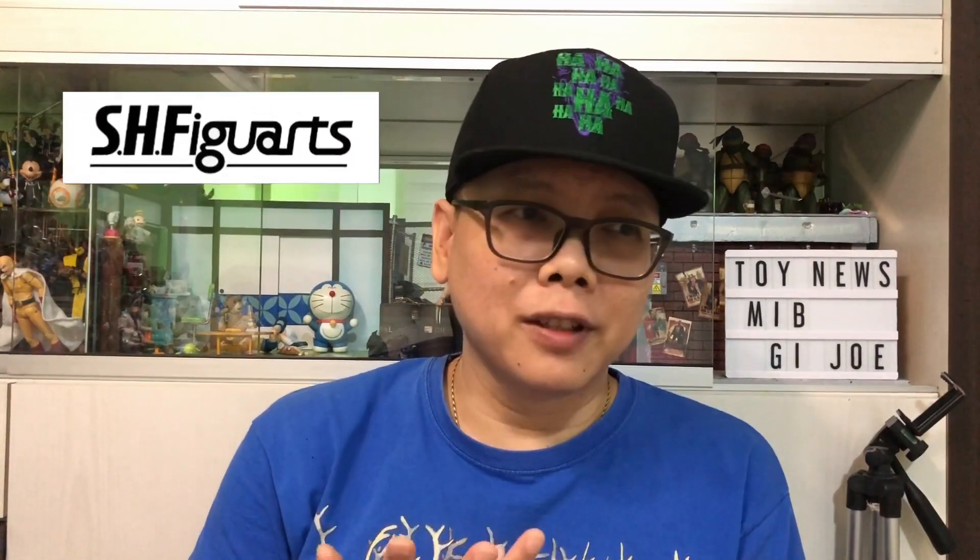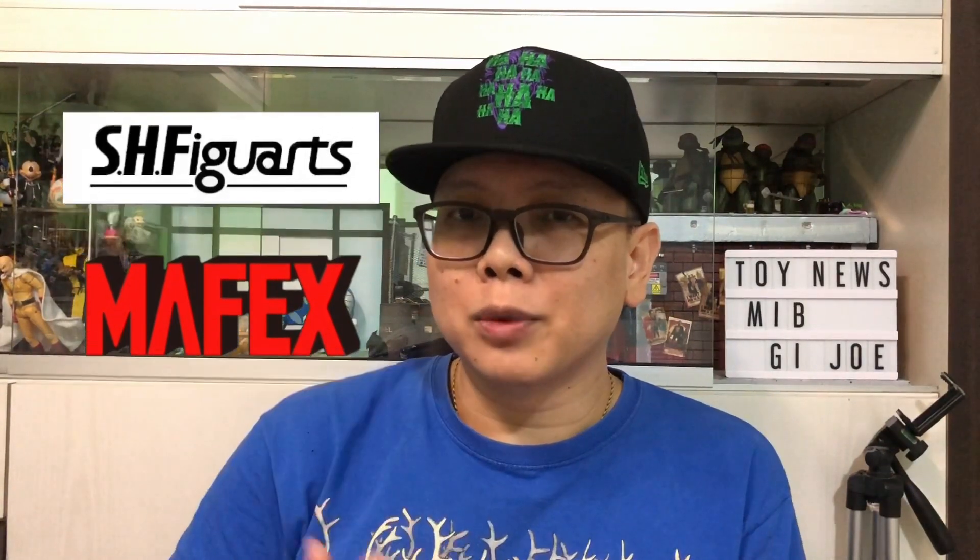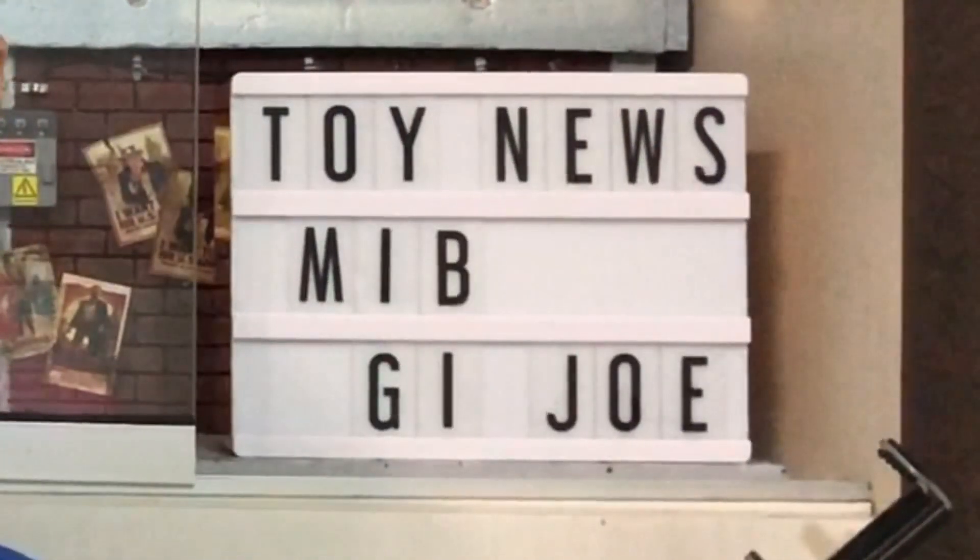It's a very interesting time right now because collecting 1/12 scale is not just limited to SH Figuarts, Mayfak, or Masco and things like that. There are more and more third-party companies coming up with very good quality figures that we wanted but those major brands are not doing. So that's where they come in, and I found two very interesting sets — Man in Black as well as G.I. Joe — each with two figures together.